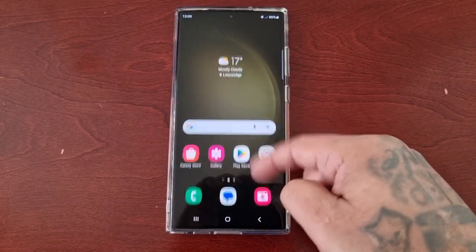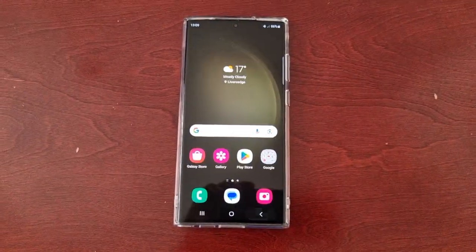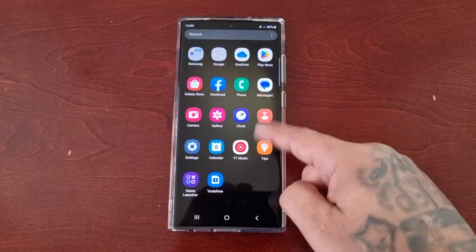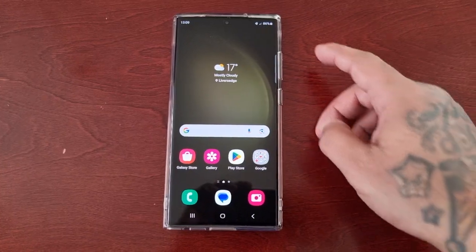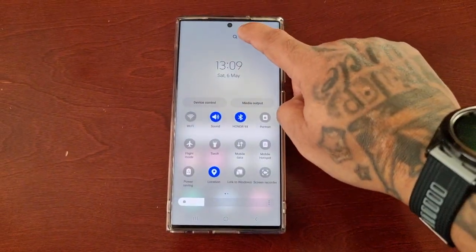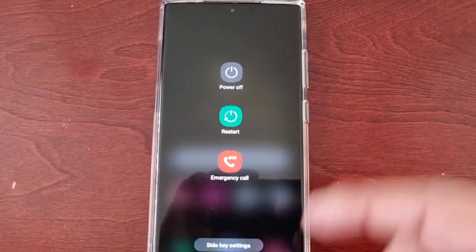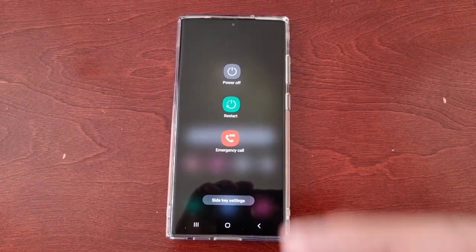It's the Android Doctor back again with another video. I'm here with the S23 Ultra, and here's another very useful tip. In this one, I'll be showing you how you can add the lockdown button to the power menu. When you pull down the notifications twice and go into the power menu, you'll see there are only three options: power off, restart, and emergency call.